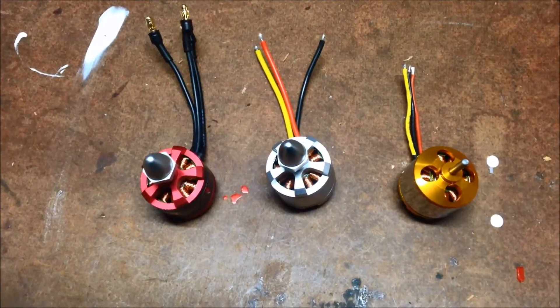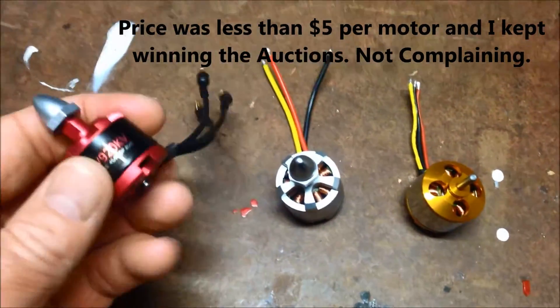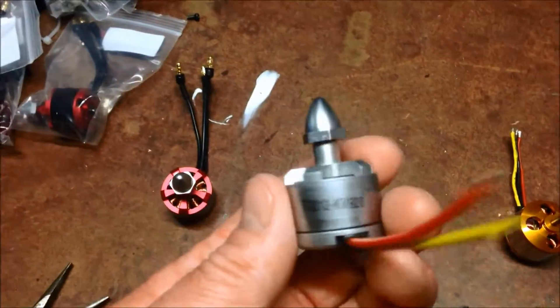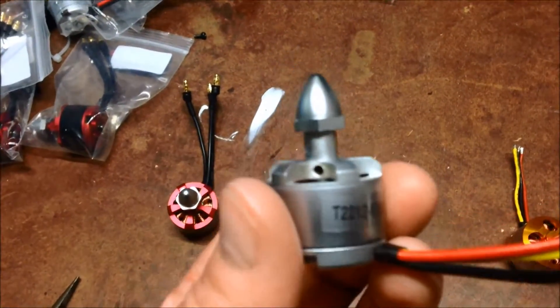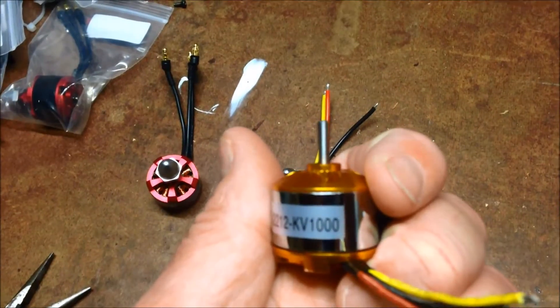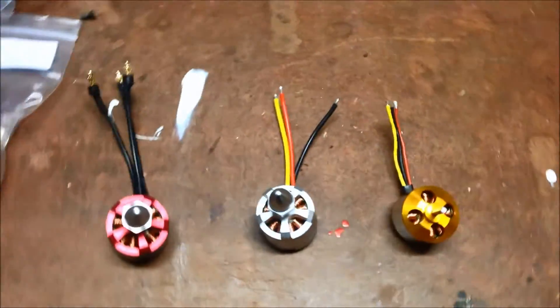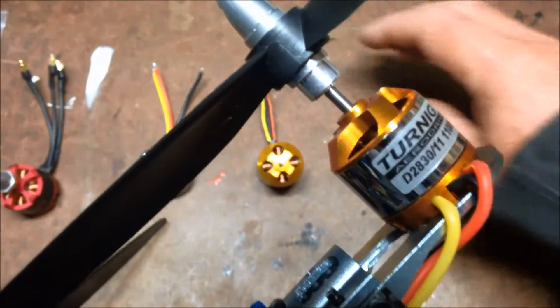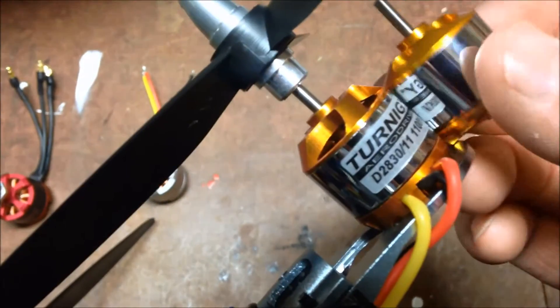I managed to pick up some motors off eBay — these are supposedly DJI 2212 920KV's. These are pretty much almost an identical motor but don't have DJI written on them. These are again the 2212 KV1000. I'm not sure about the quality of them, you'll find out I guess. But if you have a look at my Turnigy's, these are the 2830's — pretty equivalent size to a 2830. I don't know what the 2212 relates to, but I'll have to research that one.